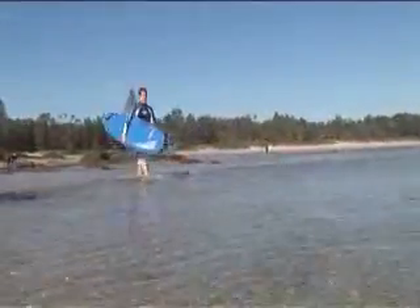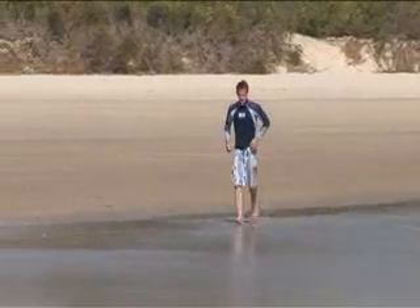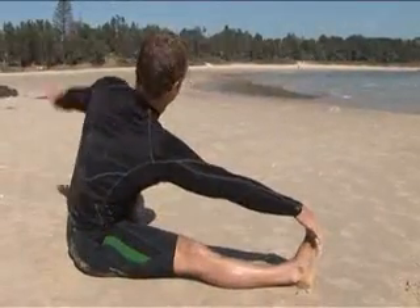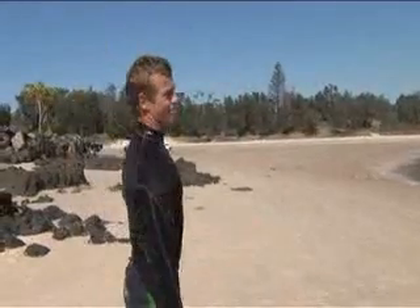Before entering the water, it is a good idea to first warm up your muscles. A good way to start your warm up is by a short jog on the beach followed by some light stretching, as shown in the demonstration here. By warming up your muscles, you lessen the chance of injury and increase the range of movement and mobility.